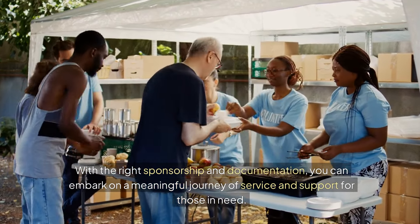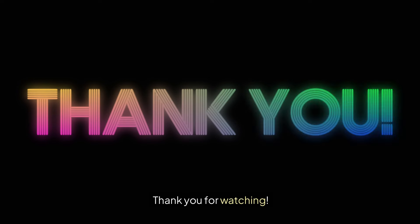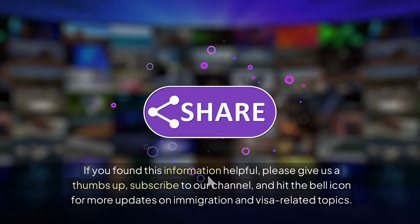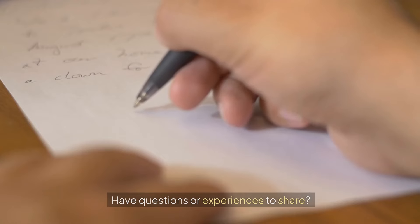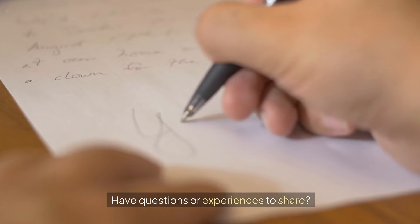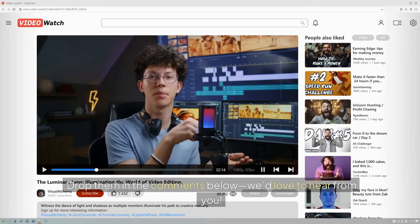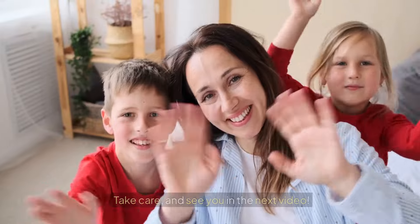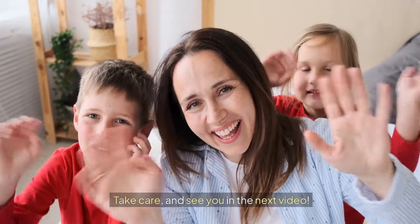In summary, the temporary work charity worker visa provides a unique opportunity for individuals looking to contribute to the charitable sector in the UK. With the right sponsorship and documentation, you can embark on a meaningful journey of service and support for those in need. We'd love to hear from you. Take care, and see you in the next video.